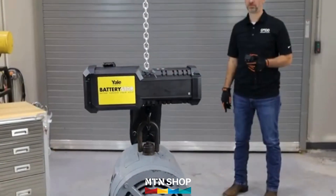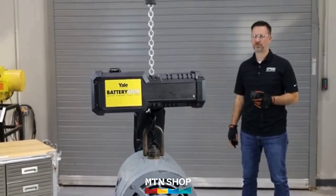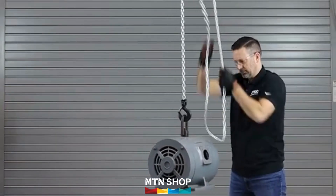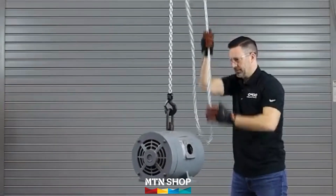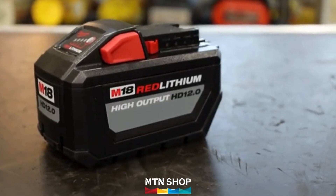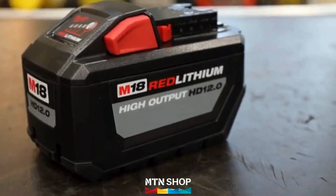Uniquely designed, it provides the strength and speed of an electric hoist without being tethered to power constraints, and the portability of a manual hoist without the time-consuming effort of manual operation. Simply insert an M18 red lithium battery from Milwaukee Tool, and you're ready to go. It's that easy.